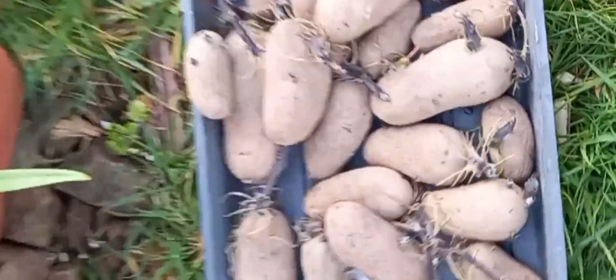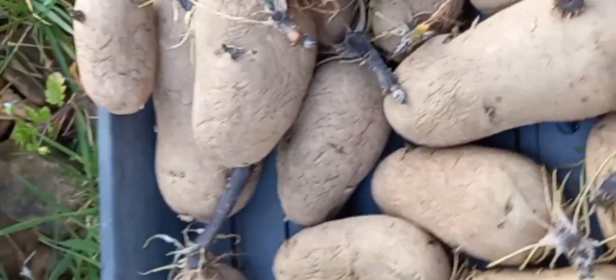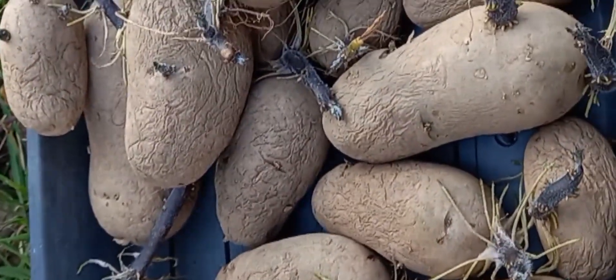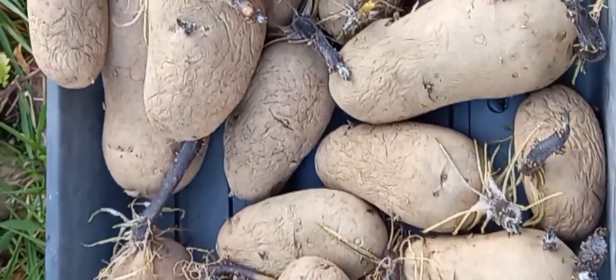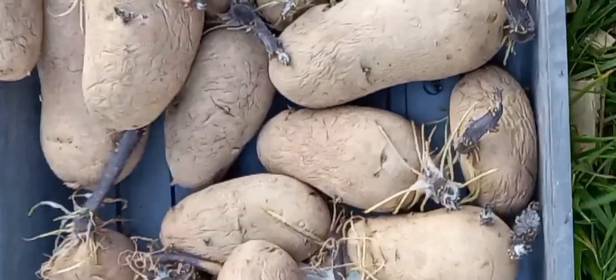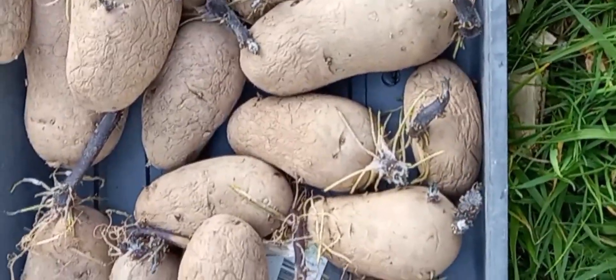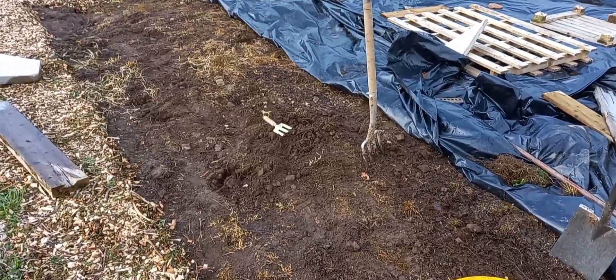I brought these potatoes up — they've been chitting on the windowsill for a while. These are our first earlies and they are called Charlotte potatoes. We're hoping to get a row of those in today.